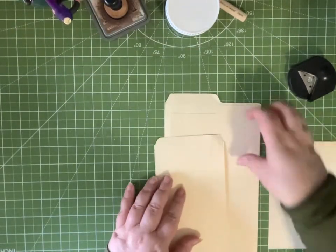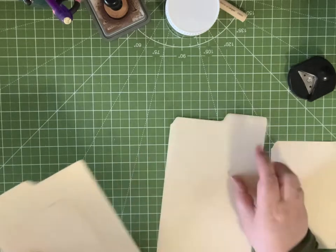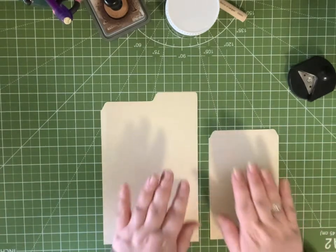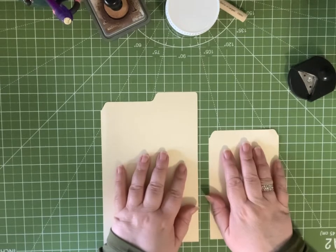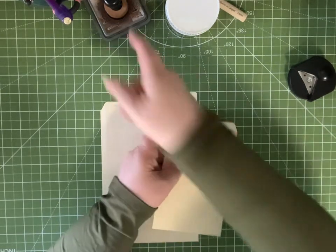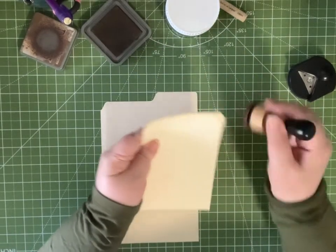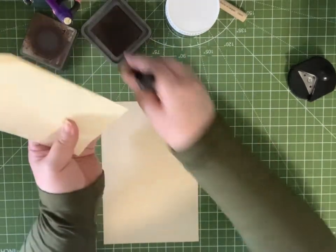I'm going to set the bottom pieces off to the side and just decorate these. I'm going to start with inking the edges — I'll do it fast.